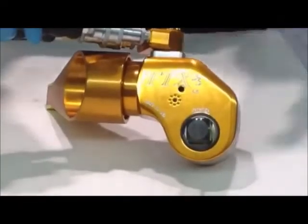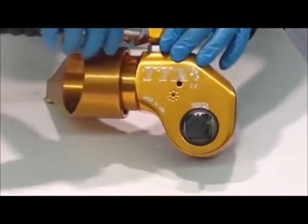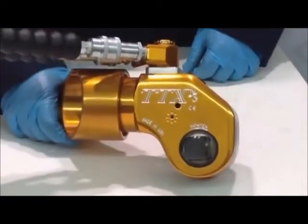First, you need to ensure that your hydraulic hoses are correctly hooked up to your unit. The couplers must be fully screwed on for the unit to operate. Also, ensure that your hoses are correctly hooked up to your hydraulic pump.